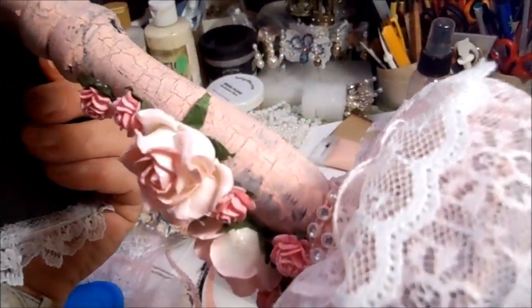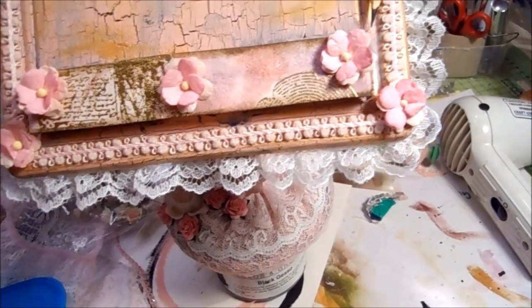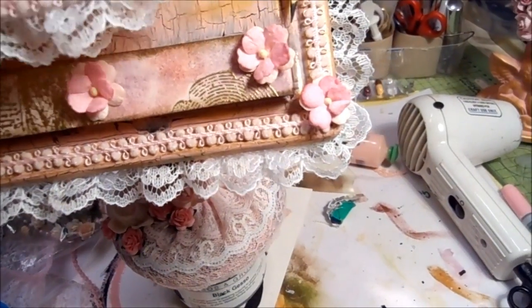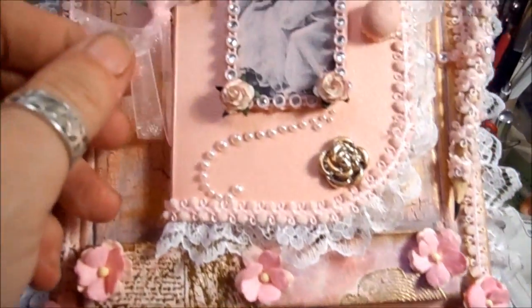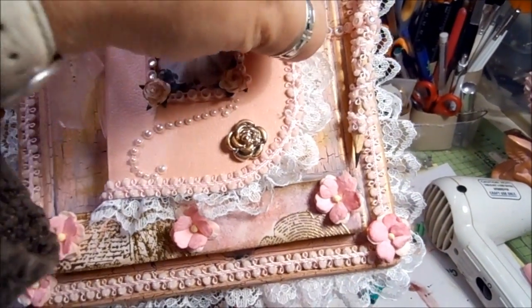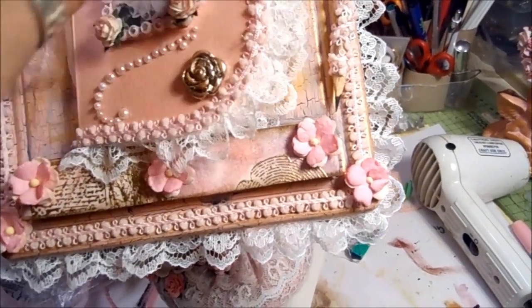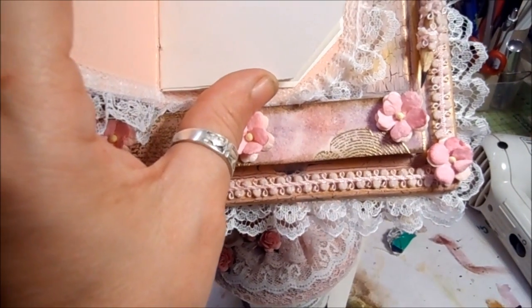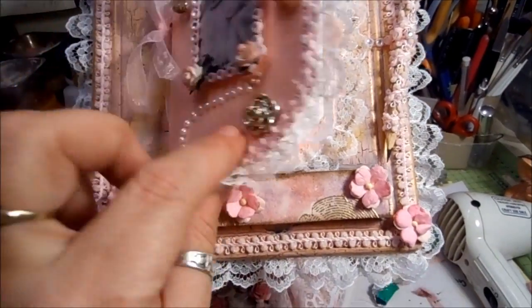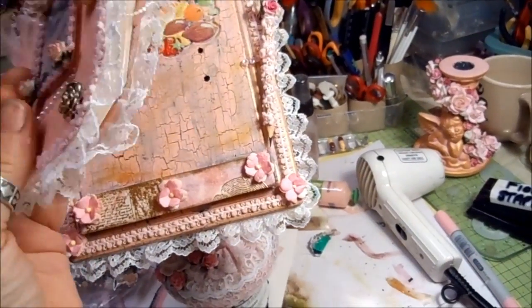I haven't painted it pink on the back — I've just left it black, because no one's going to see that. I'm just going to show you the little book that I've made, using the same technique I used on the old vintage book. The only difference with this one is it's got a handle — a wooden handle — I've painted pink. I've not done anything with the pages inside; I will be edging them and doing some stamping on them. I've laced the book front and back.